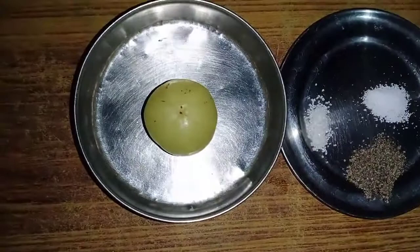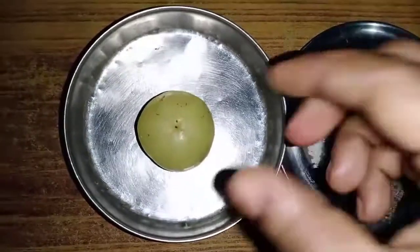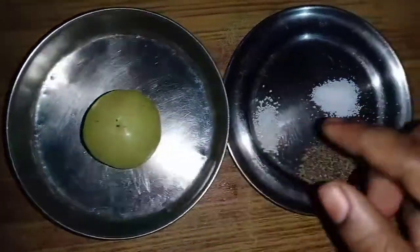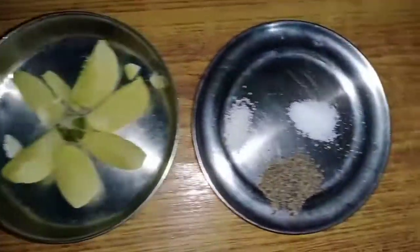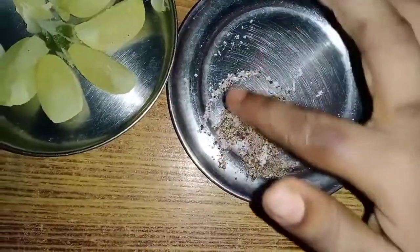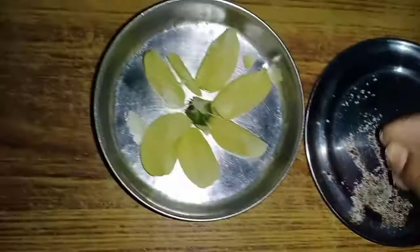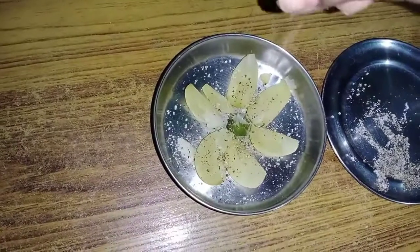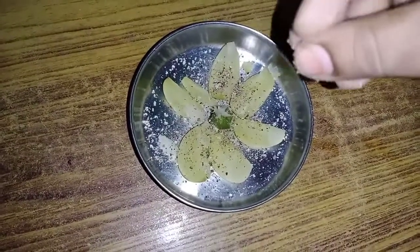I will try the ingredients for a meal. I will mix the ingredients in the pan, mixed with the pepper, salt, and pepper.